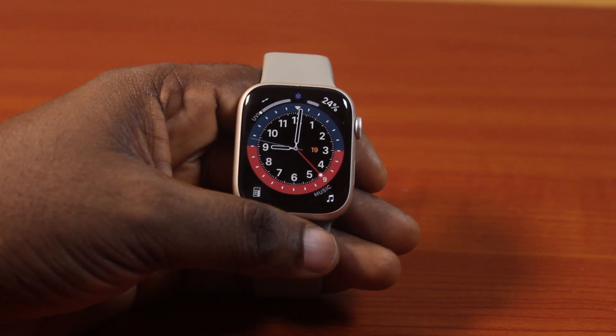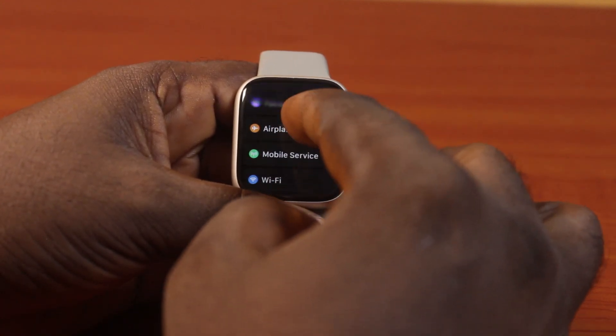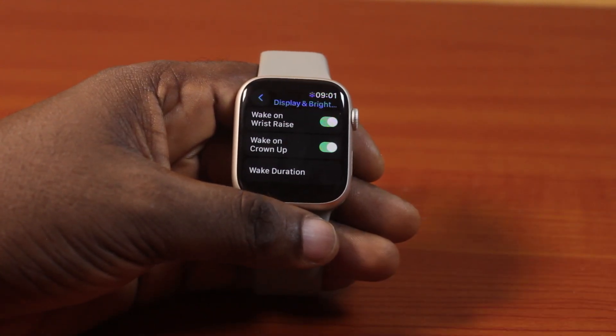Now the first thing you want to do is press the Digital Crown on your Apple Watch Series 9, like this. Then locate the settings icon and click on it. Once you click on that, scroll down, and then click on Display and Brightness. Then scroll down as well.